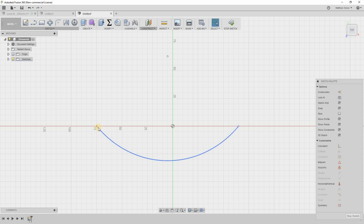To define the arch I'll click on one endpoint, hold Shift and select the other endpoint, then make them horizontal with each other. Next I'll highlight that point and the center point — holding Shift — and make a midpoint constraint. Now let's define the size of our arch.